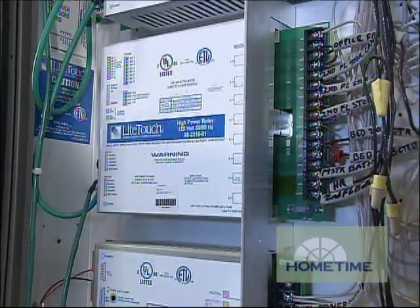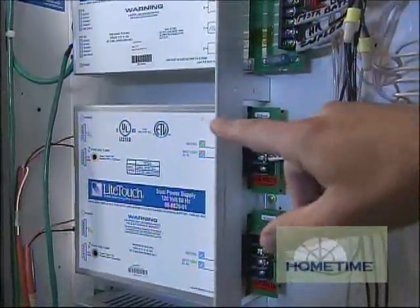In a typical home, all of the high voltage wiring gets run to a switch or a wall box dimmer in the wall in the room location. And with our system, all of the high voltage runs get home run back to the modules here.